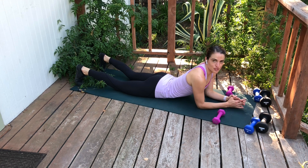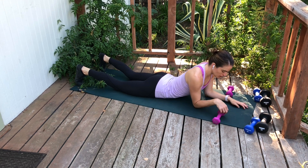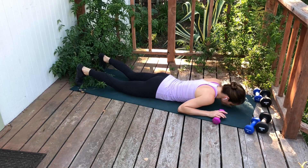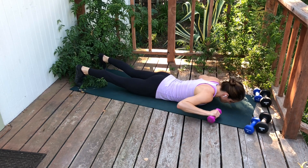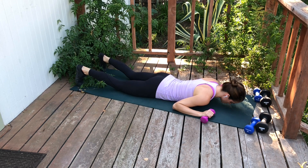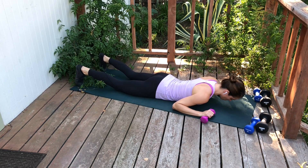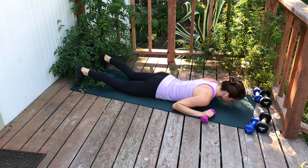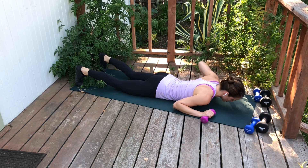Superman W's to T's. You're going to lie on your stomach and pick a light weight somewhere between one to three pounds. Bring your arms into that W position to start. Your head is floating up off the floor two to three inches, and your pelvis, your pubic bone, is pressing actively down into the floor so that your core and your glutes are helping to stabilize and to keep your low back long.